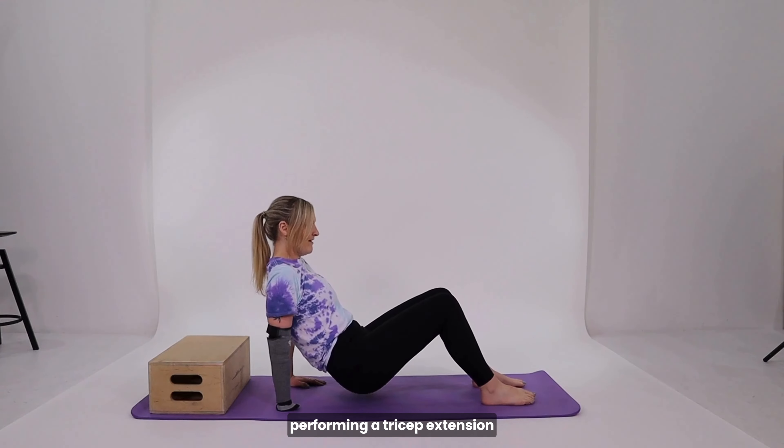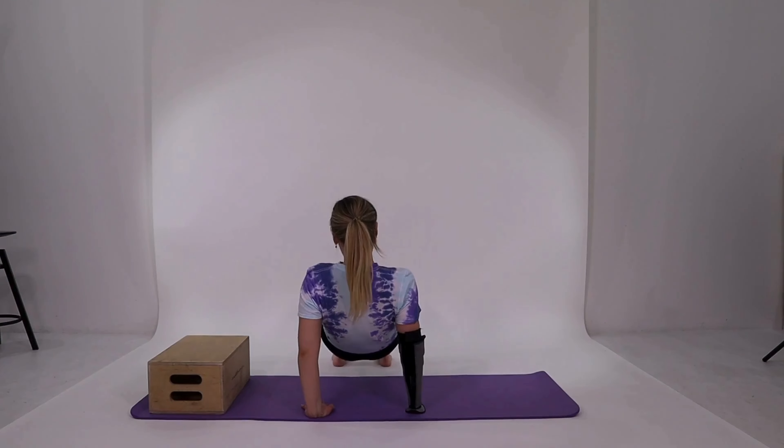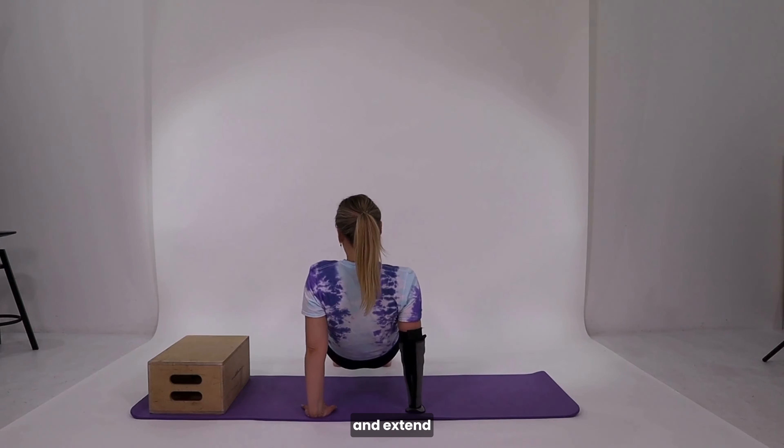Here we have Nicole performing a tricep extension. Here's a view from the back where you'll see her elbows bend and extend.